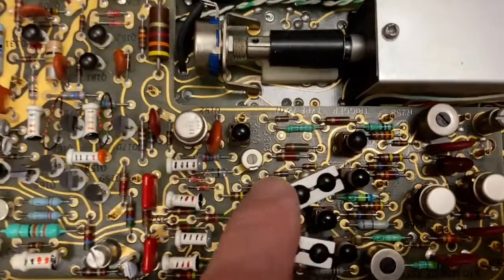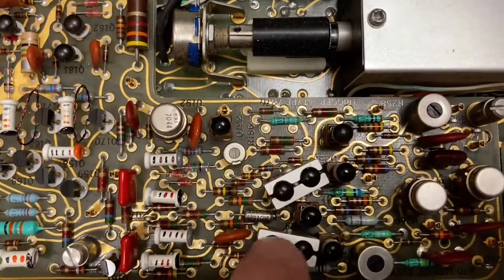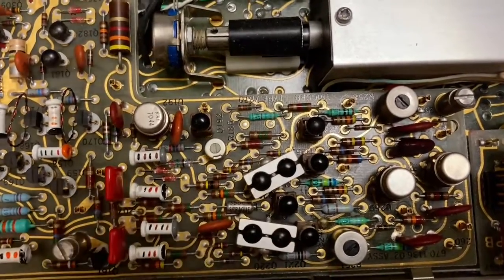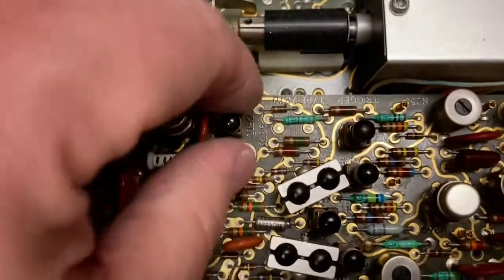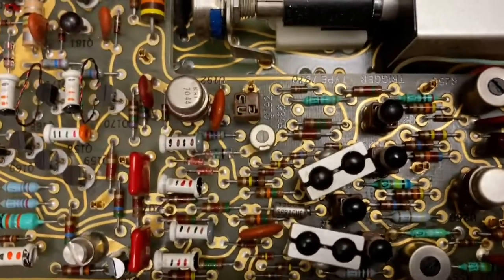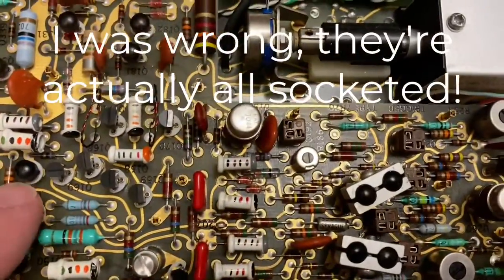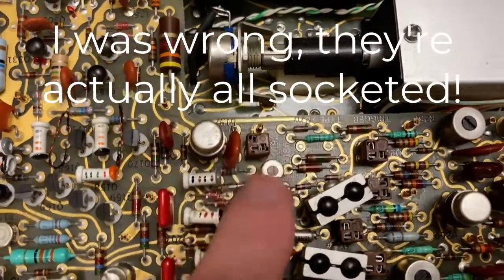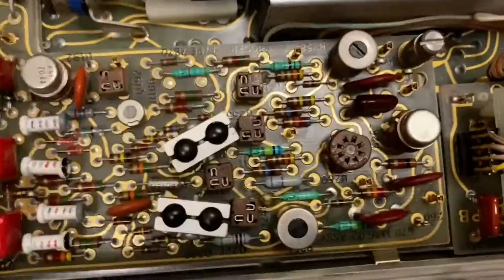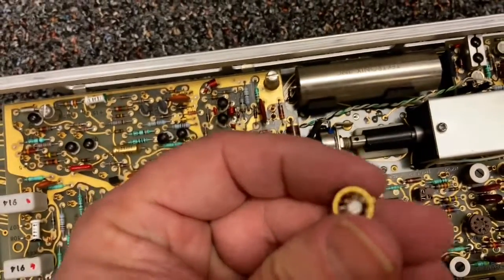I have a couple of them that look like there's a heat sink kind of thing connecting them, so I'm guessing these are matched pairs that are supposed to be thermally coupled together. And some of these transistors are in little sockets. I have a transistor - but not all of them are socketed. Some of them are just soldered right into the board. So I'm guessing these had to be selected for some characteristics.